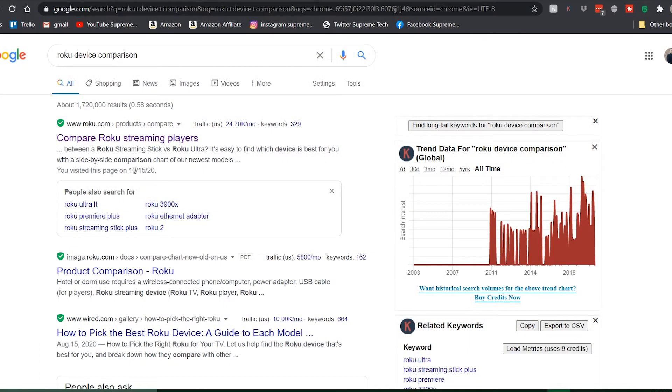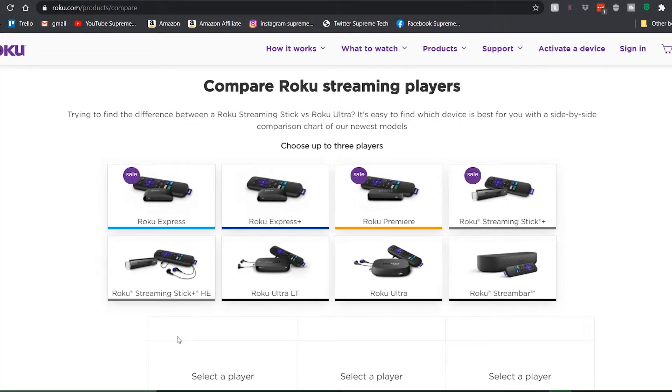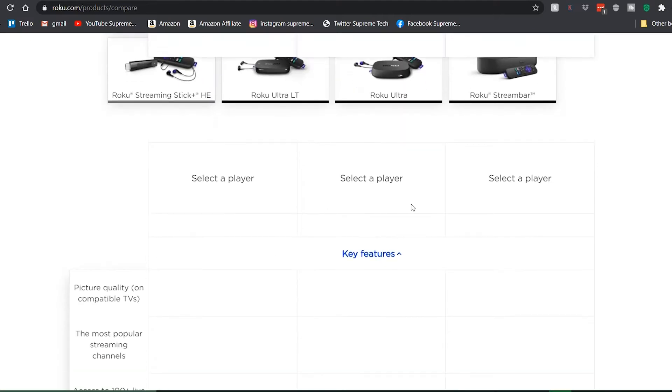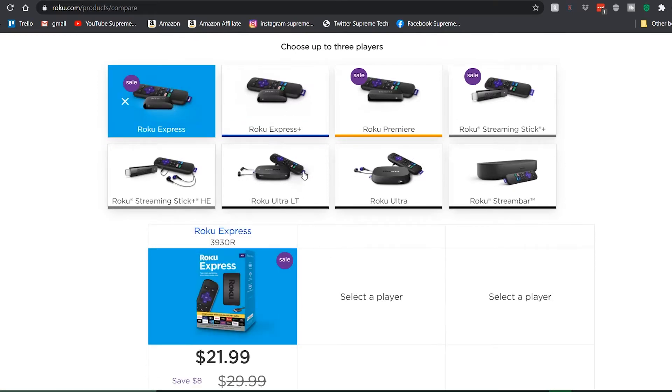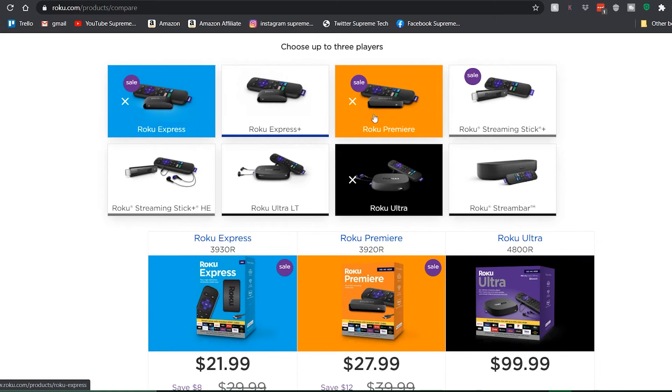First thing we're going to do is go to Google and type in 'Roku device comparison.' You'll see roku.com - Compare Roku Streaming Players. Click on that and it takes you to their website where they have all the different players available. You can compare up to three different ones. Let's pick the Express, the Premiere, and the Ultra.